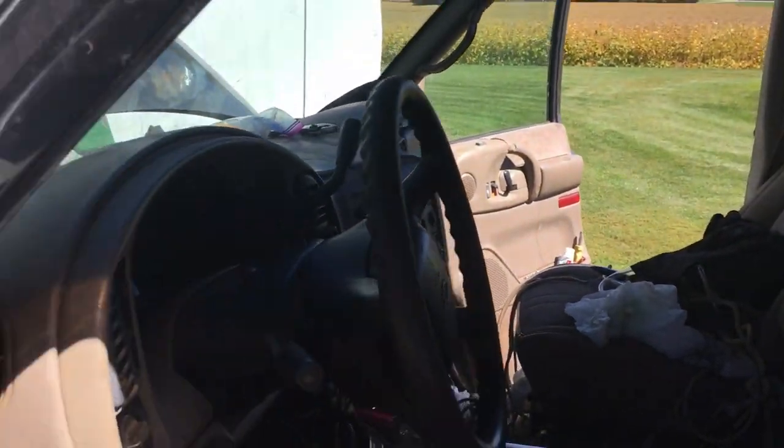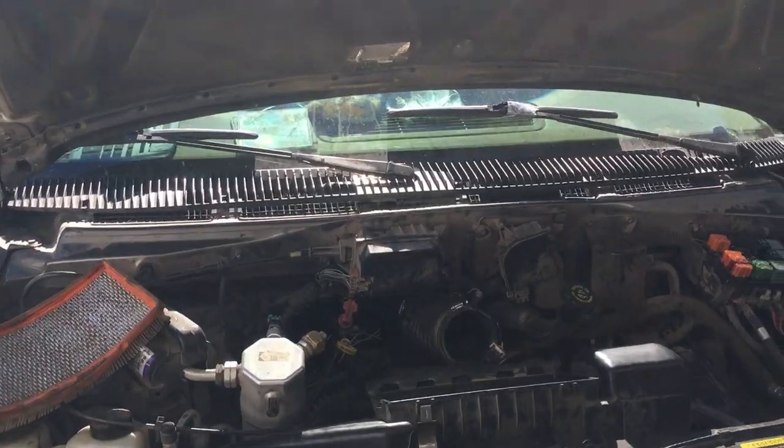We got a crank but no start. I went over a few things in this video and got the van running again, and hopefully these things can help you get back out on the road and running again.